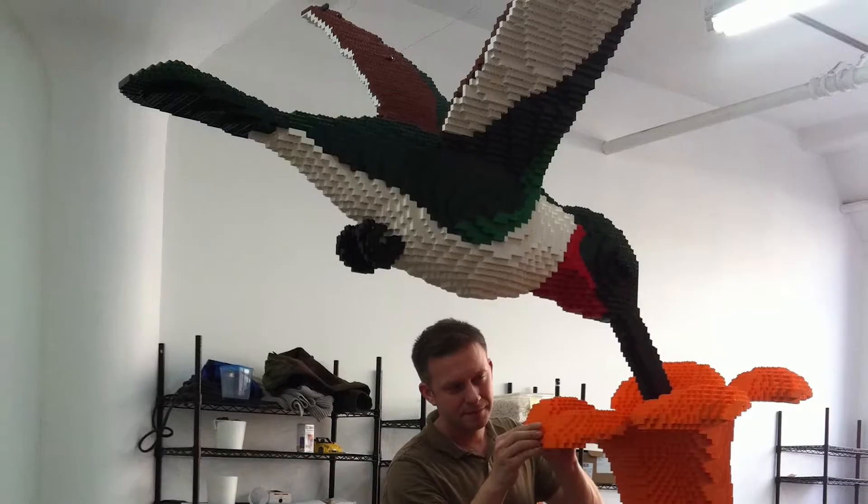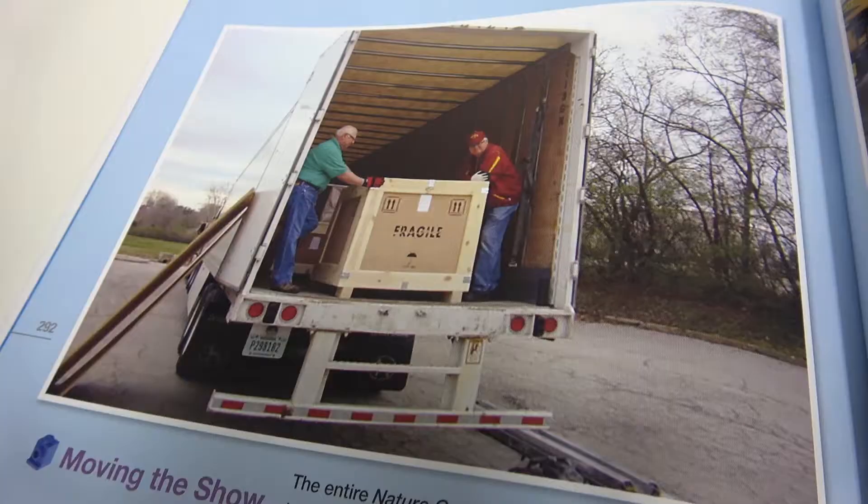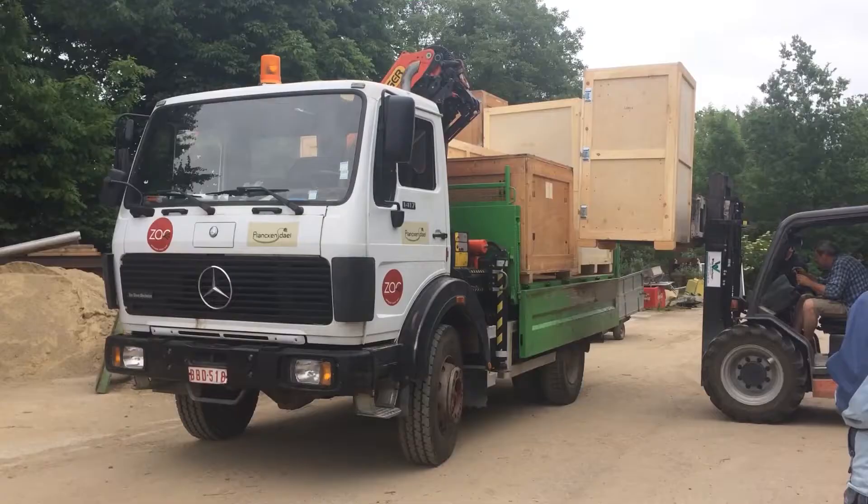When you build sculptures this big, you really have to think about not only what they're going to look like, but also how on earth you're going to move them around, and then once they get to where they're going, how you're even just going to set it up. In order to get it from New York to California to Chicago to Texas, we have to put it into a gigantic crate like this one.